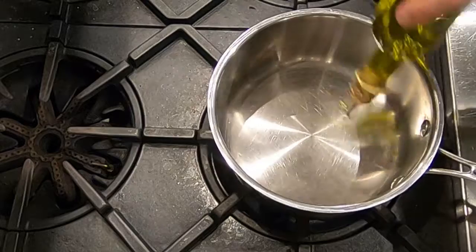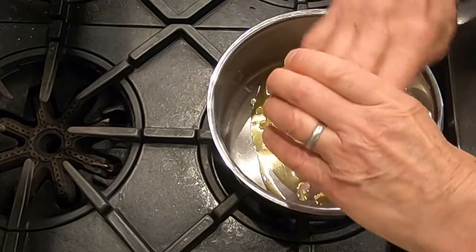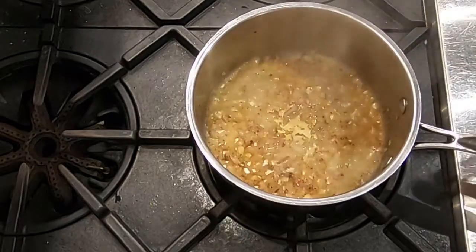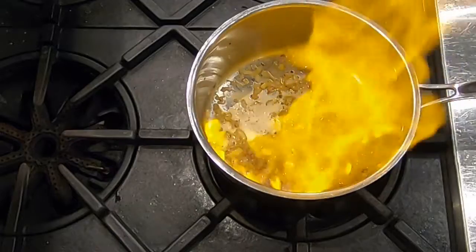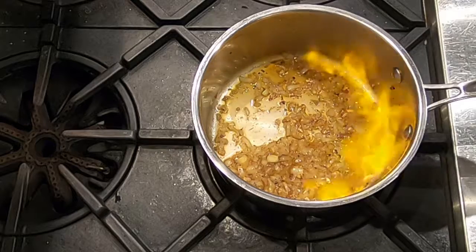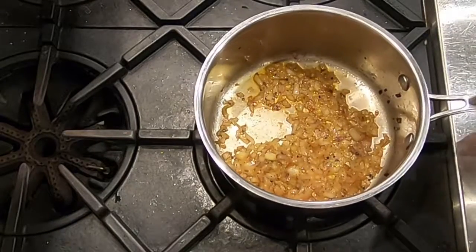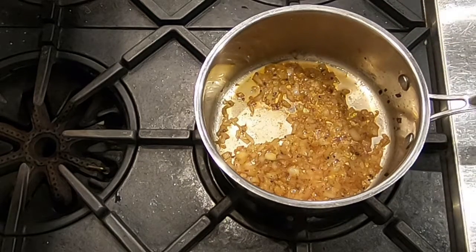While those parsnips and apples are roasting in the oven, we're going to sweat the shallots in some olive oil and give them a little bit of seasoning. Once the shallots are sweated, we're going to add the Calvados and I am going to flame it — you need to be very careful when you do this, stand back, as Calvados has a high alcohol content. We're going to burn off that alcohol and then reduce the shallots with the Calvados until it's almost dry. Then we'll take this off the heat and wait until the parsnips and apples are ready for the next step.